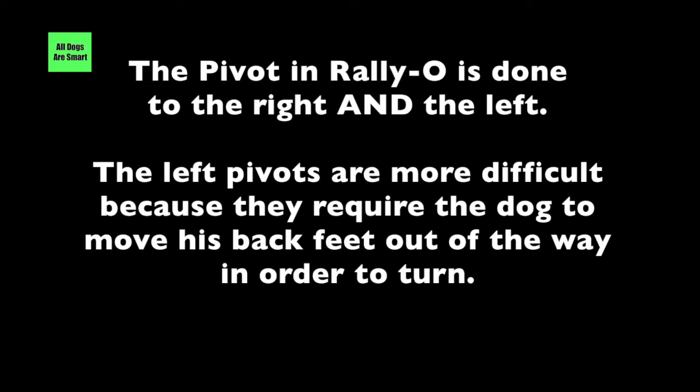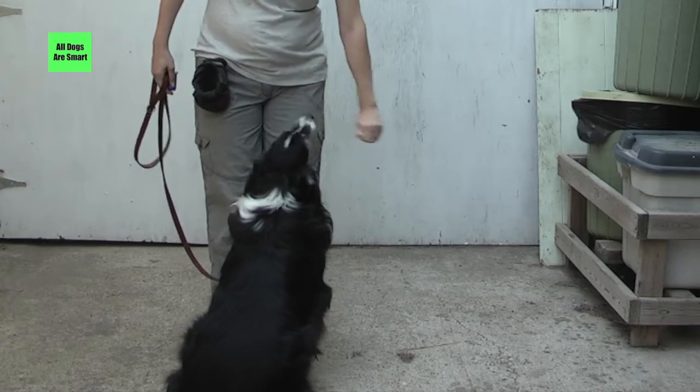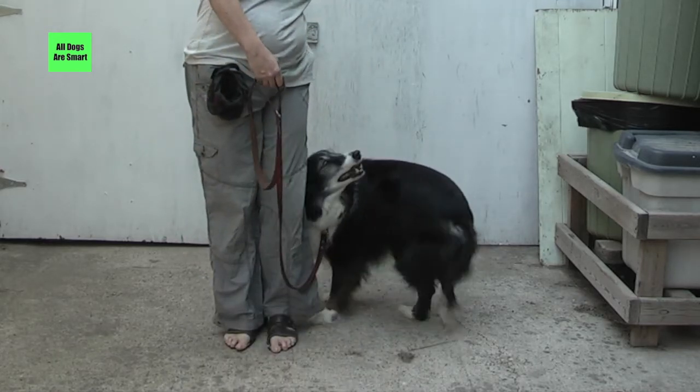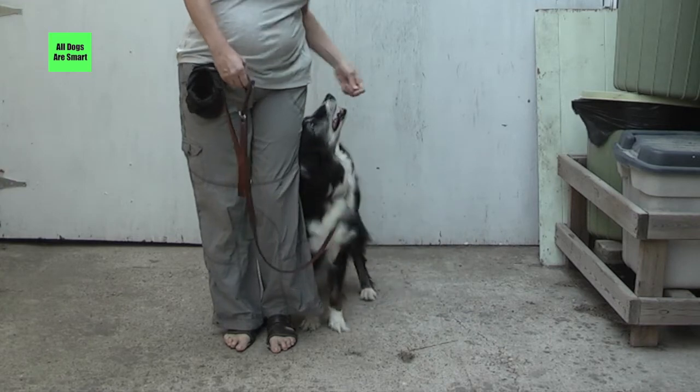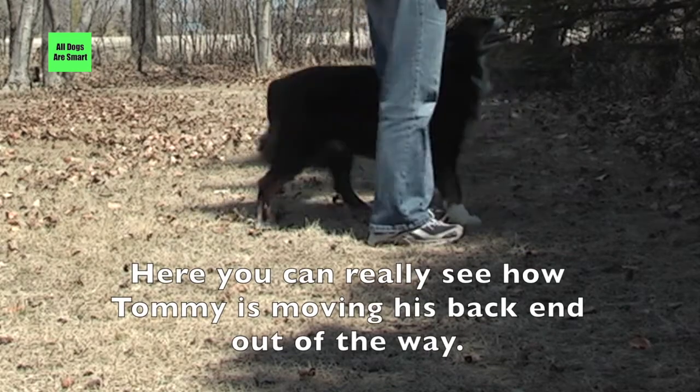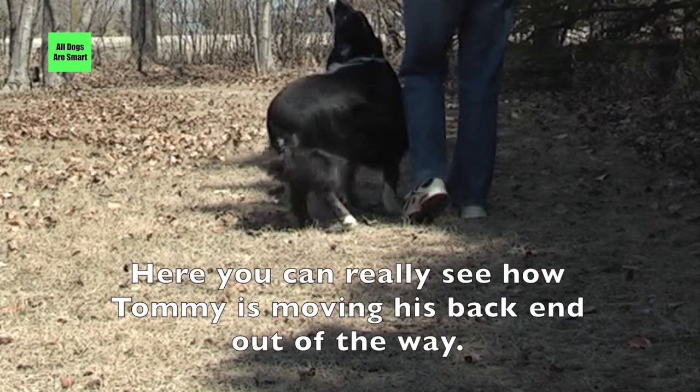The pivot in Rally-O is done to the right and the left. The left pivots are more difficult because they require the dog to move his back feet out of the way in order to turn. In the following clips you can see how the dog has to really work to get the back legs around. Here you can really see how Tommy is moving his back end out of the way.